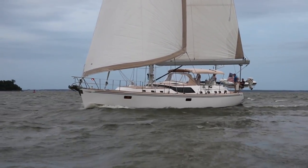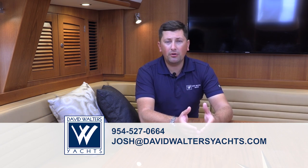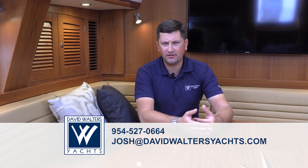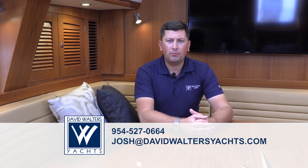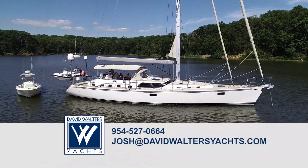Thank you for watching this video walkthrough of the 2015 Hylas 70, Independence. Again, my name is Josh McLean, President and Yacht Broker at David Walters Yachts, based out of Fort Lauderdale, Florida, with offices in Annapolis, Newport, and Marina del Rey, California. Should you be interested in more information on Independence, please contact me at 954-527-0664 or email me directly at josh@davidwaltersyachts.com. I'd also like to extend my personal thanks to Peter Grimm of North Sails and Robbie McGuigan, the captain of Independence, not only for their assistance in this video walkthrough but for their continued efforts in ensuring that Independence is as pristine as she is today. She is truly a spectacular yacht in pristine condition, shows like new, and is ready for world travel. Thank you.